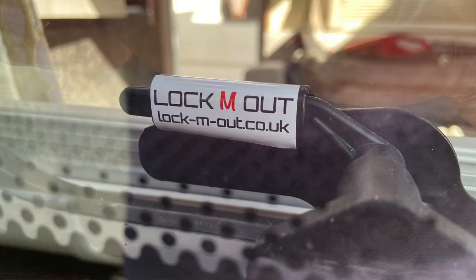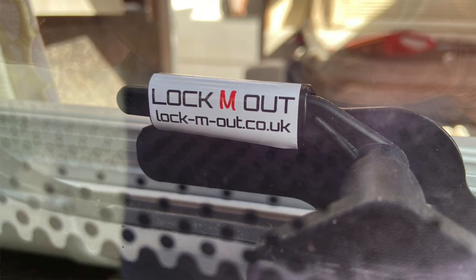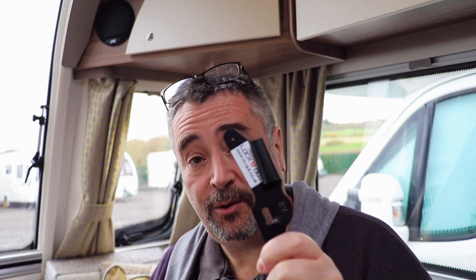One of the products that were sent down for me to film and include in the video were these things — window locks. They are by a company called Lock'em Out and they fit over the latches on your windows. Very easy to use, very straightforward. This isn't sponsored by this company; they have no clue I'm making this video. But I thought they're so good I'm going to buy myself a set for this caravan, and I wanted to share it with you.